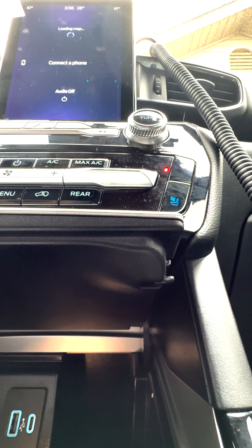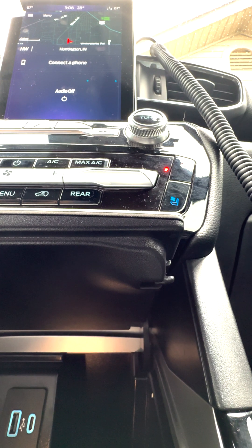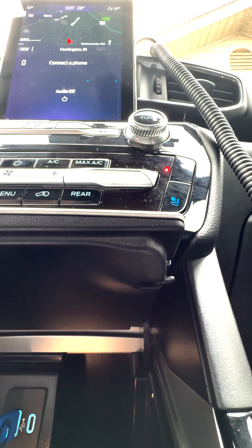I honestly don't understand why it's not jailbreaking. I feel like I've done everything that's listed. I just don't understand why it's not working.